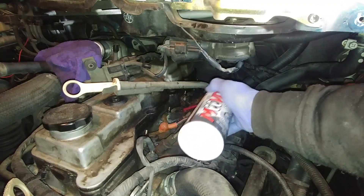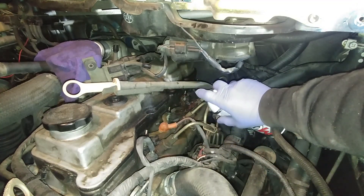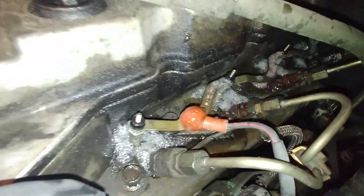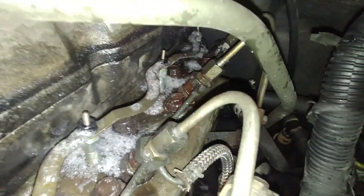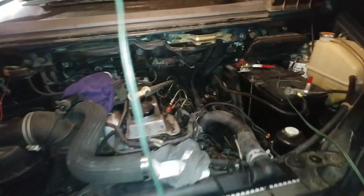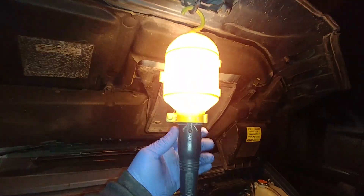Next, we'll spray penetrating oil and let the oil do its job. Leave the engine overnight and then tomorrow we'll come back and break them loose. Spray a good amount of penetrating oil or lubricant and make sure it's covered. That will make a big difference. I sprayed a good amount — let it sit for 12 hours, or longer if needed, depending on how bad your situation is. You don't want the glow plug to break inside your cylinder head — that's going to be a bad day.